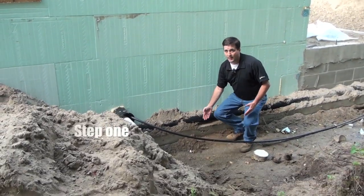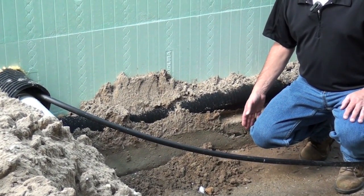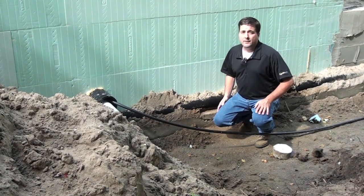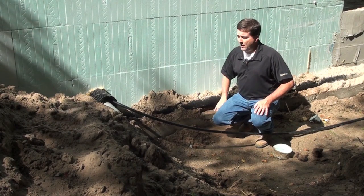Step one: we will be talking about going with conventional strip footings, or you can place your blocks on top of a slab. This particular house here we have started on a strip footing, stacking the blocks one on top of each other coming off of that footing.